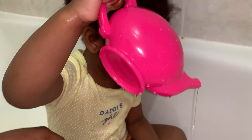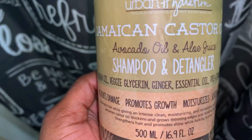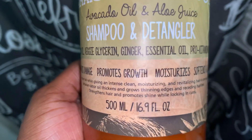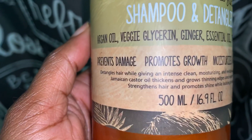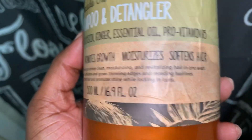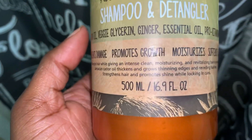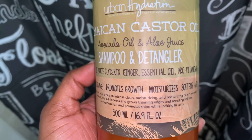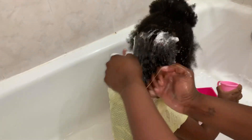When it comes to any hair washing routine with my daughter, I always use a great shampoo. This shampoo is from Urban Hydration — it's called the Jamaican castor oil, avocado oil, and aloe vera juice shampoo and detangler. It has ginger essential oils, pro vitamins, and argan oil. It specifically states it prevents damage, promotes growth, moisturizes, and strengthens and softens the hair. Anything with Jamaican black castor oil and aloe vera juice is definitely a plus.